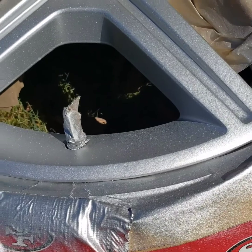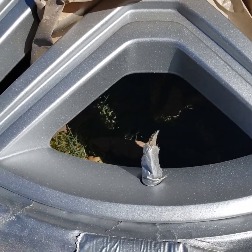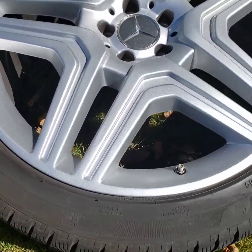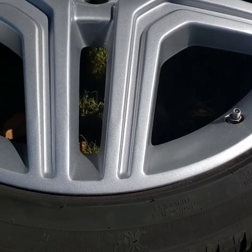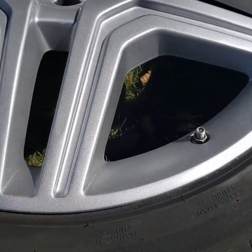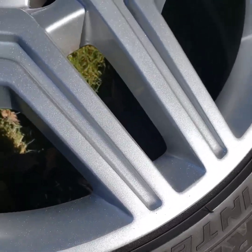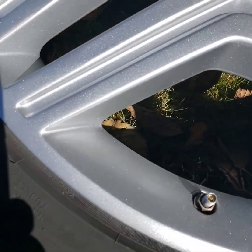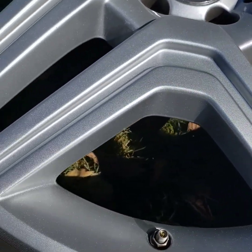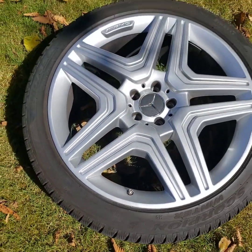I'm going to spray some clear on it now, and then I'm going to mount it back on the vehicle and show you what the final product looks like. I just wanted to show you what it looks like — the final product here. This is where the road rash was, right in here. I think it turned out pretty good. I cleared it and obviously took off the masking material. I'm going to go put it on the vehicle now and show you what it looks like.